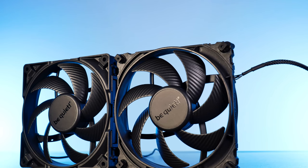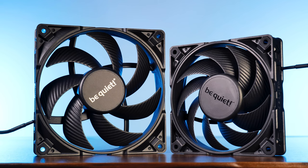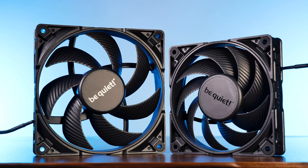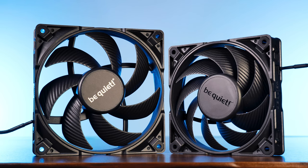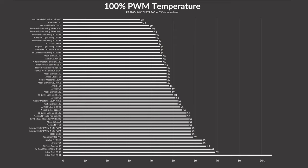Running the fans at 100% of their max speed, the Silent Wing 4 Pro 140mm managed to keep the CPU at 42 degrees C above ambient. This puts it in the upper class — just 1 degree C behind the smaller 120mm counterparts. This is mainly due to the 120s having that insane 5.31 millimeters of H2O static pressure, but as far as 140mm fans are concerned, this is the new best I've seen so far.